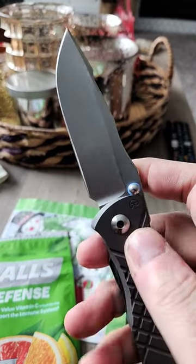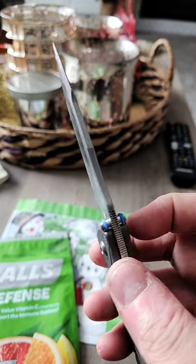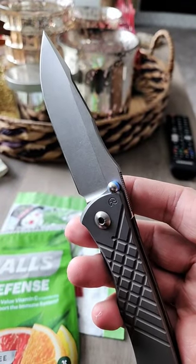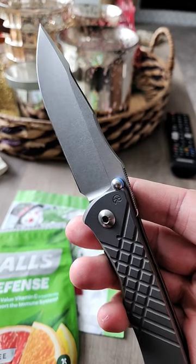So what does that mean? That means this blade is stonewashed, and then that swedge at the top is ground afterwards. I can only assume that it has to do with making sure that it has a nice crisp edge on it, and that the stonewashing doesn't soften it up.